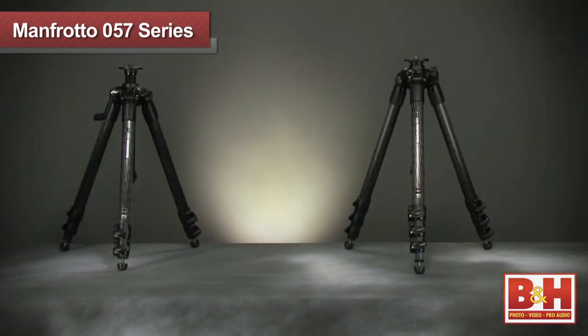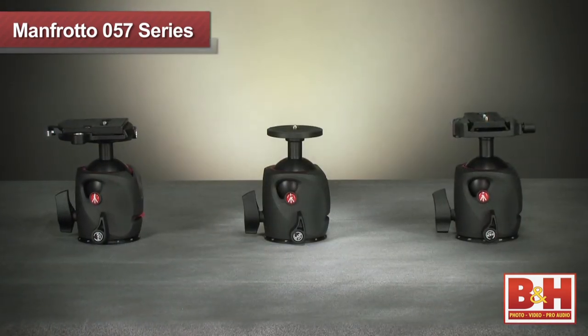So if you're a professional photographer looking for state-of-the-art camera support with precision control, consider the sturdy and lightweight 057 series of tripods and heads. For more information about the Manfrotto 057 series, please visit us online, give us a call, or stop by our New York City Superstore. Thanks for watching.